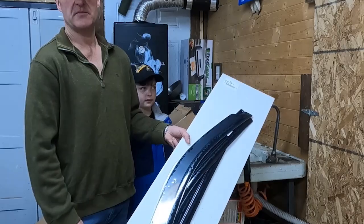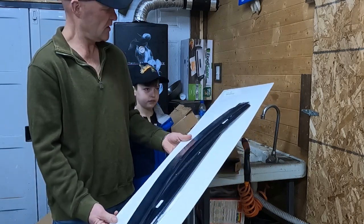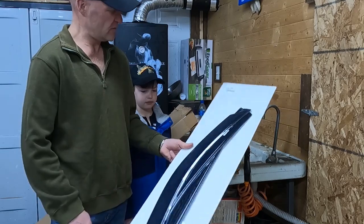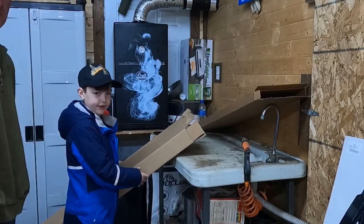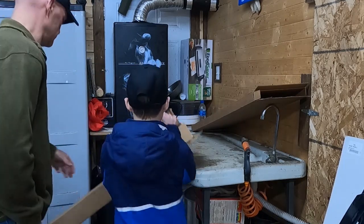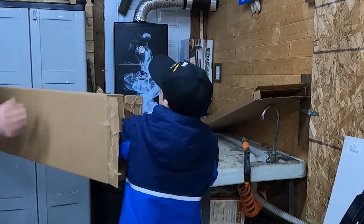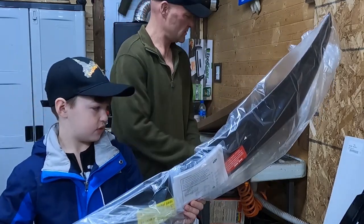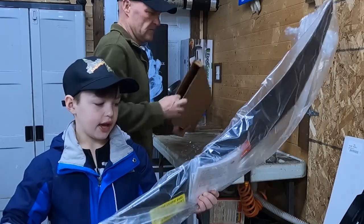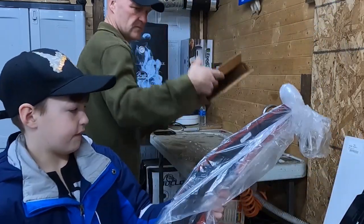These came directly from the Ford parts department at Avalon Ford — it's just four sun shades for the windows, wrapped in plastic. Now we're going to open the bug deflector box and take a look at what we've got.